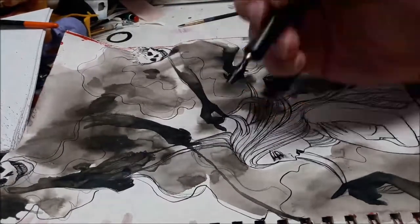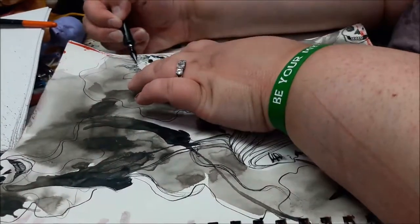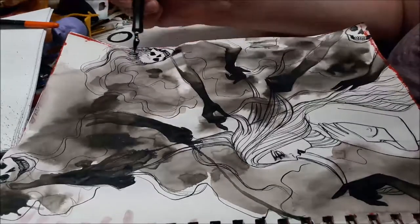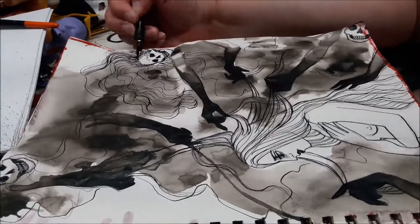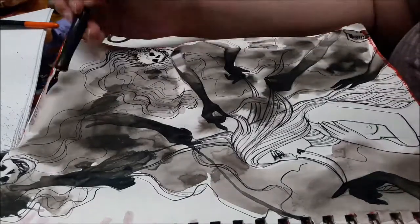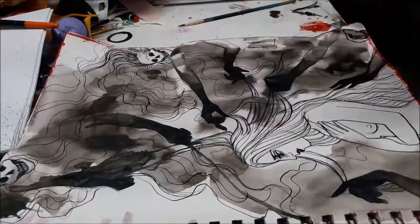I'm going to go in and add some more contour lines for the hair of the smoky figures — the shadows in the background — to give them a more defined shape and to show that you really can layer inking details over an ink wash pretty easily if you just wait for everything to dry. Even if you impatiently wait with a hairdryer.